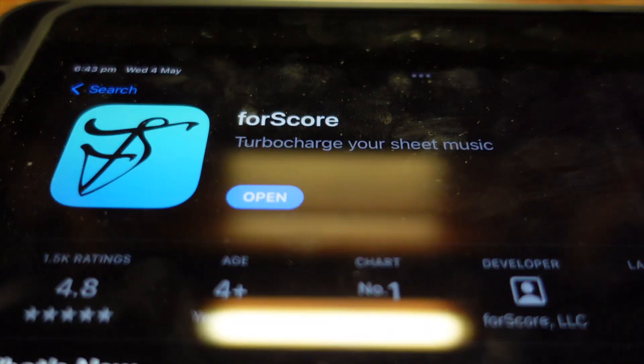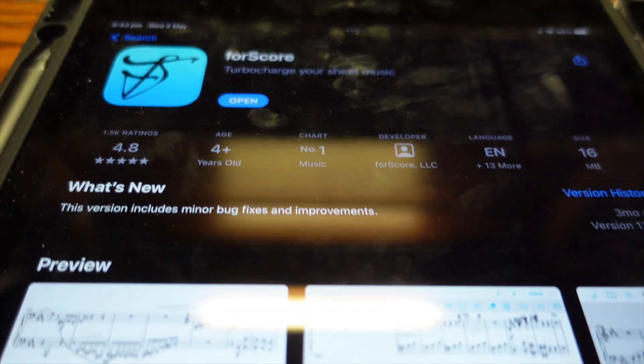I've had a lot of questions, and I've also seen a lot of questions on the internet, about what people use for reading sheet music off their iPads. The short answer is there's an app called Fourscore for the Apple iPad.